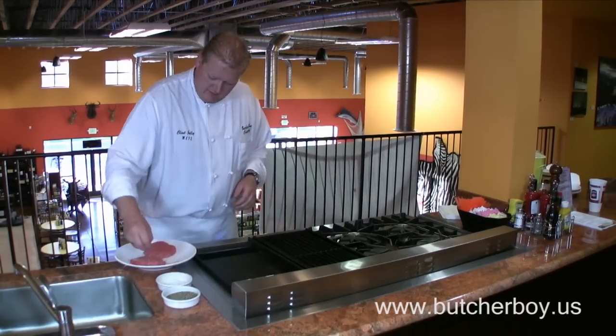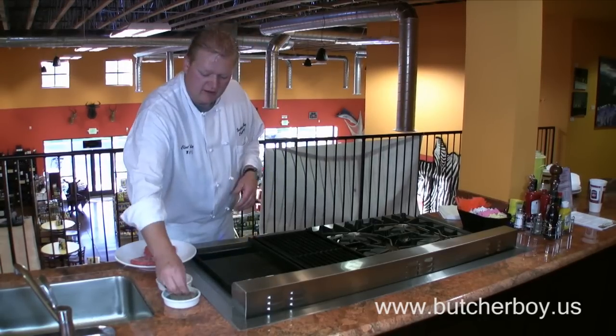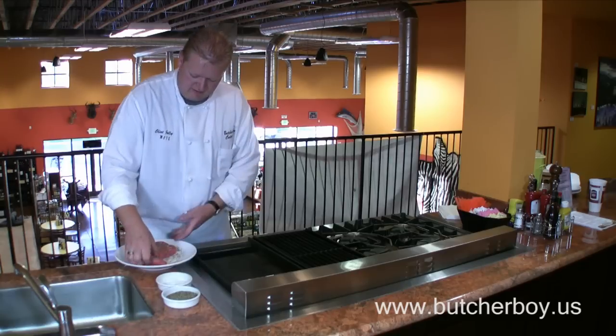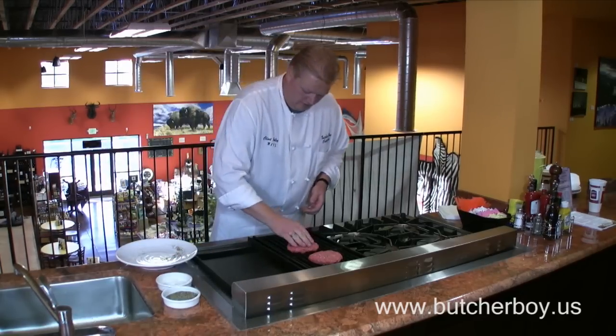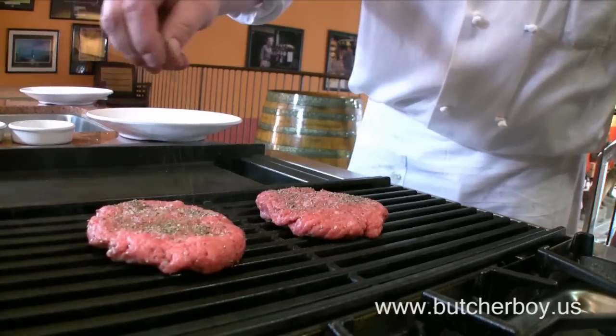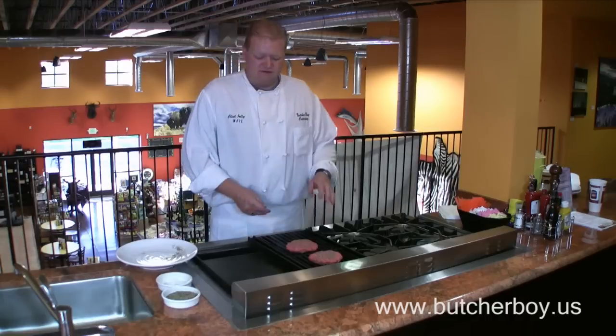We've got our grill pretty warm, not quite all the way on, kind of medium-high. We'll move them over to medium. Give them a good seasoning, then put those guys down. Basically just let them sit and cook a little more than halfway through without flipping them — that's going to help keep them together so they won't stick.